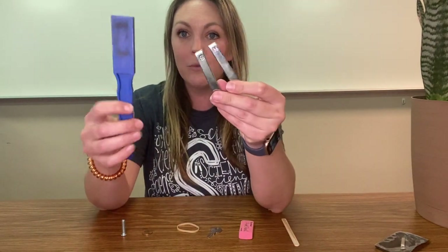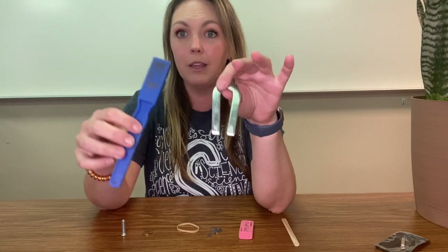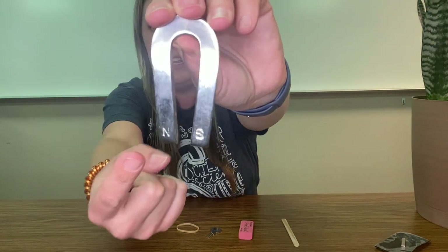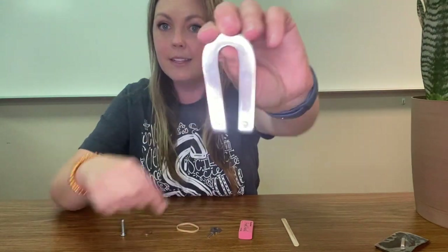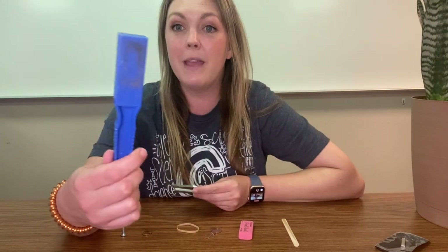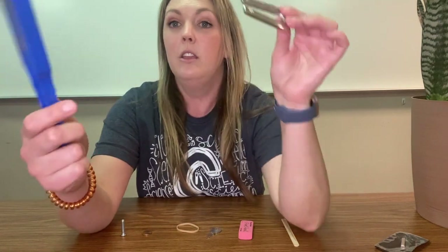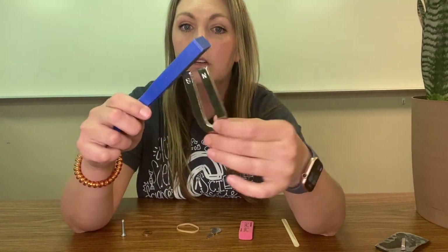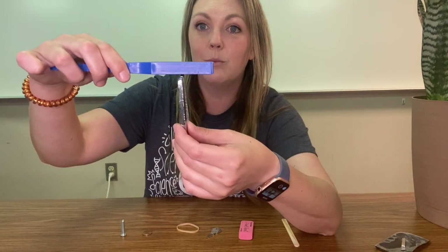What we know about magnets is they will always have a North and a South Pole, even though they may look differently. This is a horseshoe magnet, as you can see, N and S for North and South. This is a paddle magnet, and one side will be North and one side will be South.